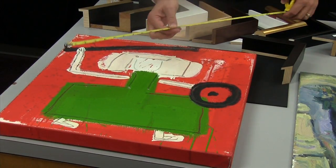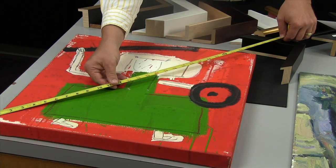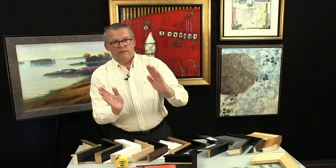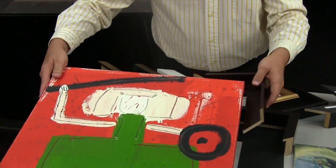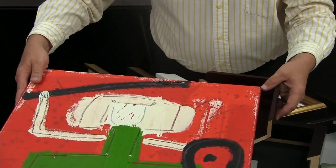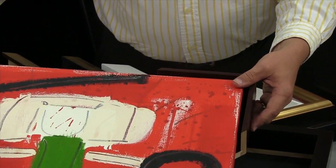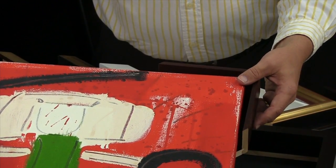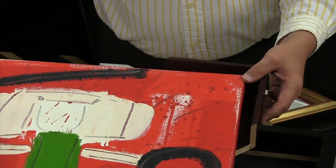What the diagonal measurement is accounting for is if the canvas isn't square. If you've got a canvas that is a little bit trapezoidal and you put it into a float frame, you want to give it a little extra space. The closer it gets in, the more that difference of the trapezoidal canvas compared to the perfectly square float frame is going to be exaggerated. So you want to make sure to give it proper space so it looks its best.